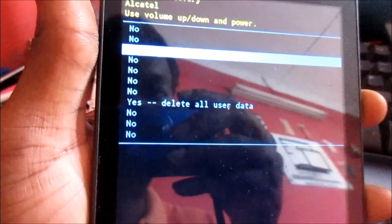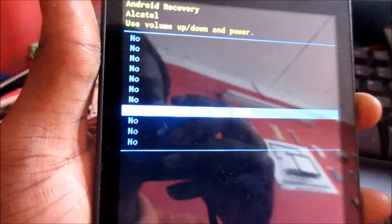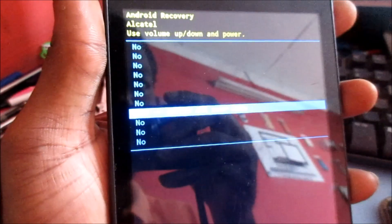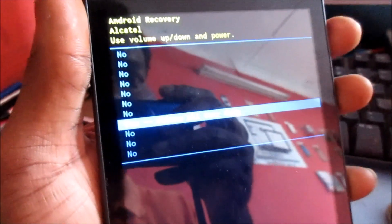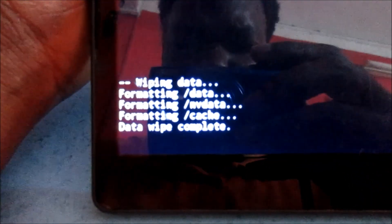Go down to 'yes, delete all user data.' You will lose all your data on your tablet and it will be restored to how it was when you first got it. As you can see, it is completed.